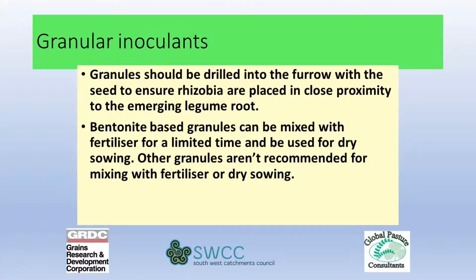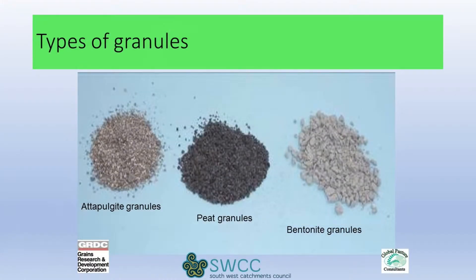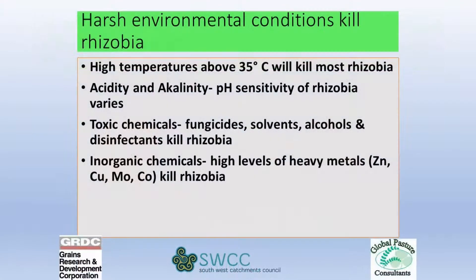Then there are granular formulations available that you can mix with the seed. That's probably the easiest option because you haven't got any other processes to go through before you put it in, apart from mixing it with the seed.